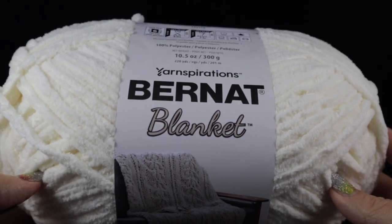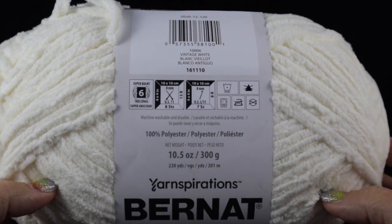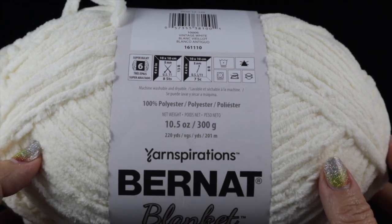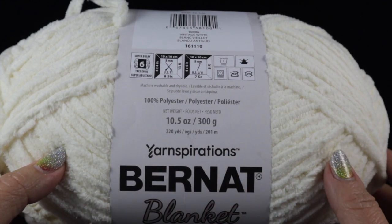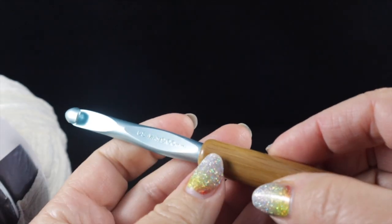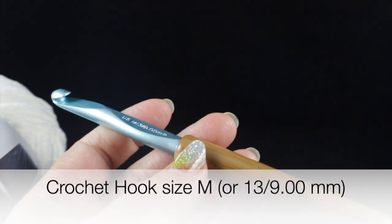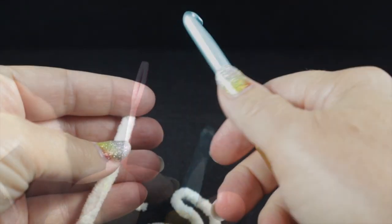Let me go ahead and show you what you're going to need. For this project I'm using Yarnspirations Bernat Blanket Yarn. It is 100% polyester, a number six or super bulky weight yarn, and each skein has 220 yards, 10.5 ounces or 300 grams. The number of skeins you'll need will be shown at the bottom of the screen. I recommend a size M/13 or 9.00 millimeter crochet hook, a yarn needle, and a pair of sharp scissors.